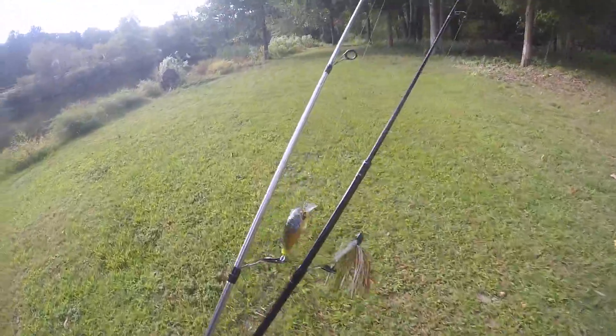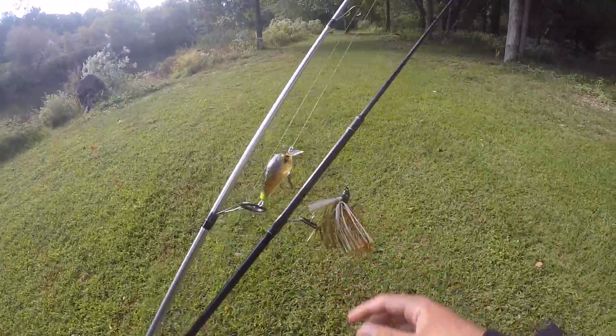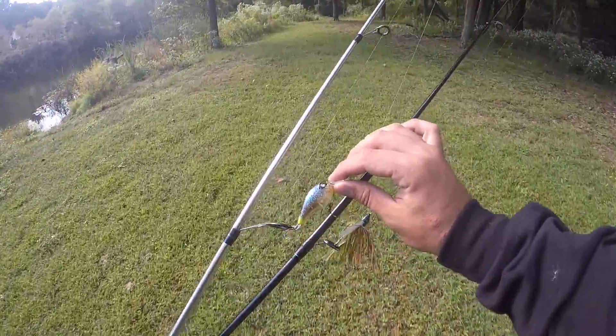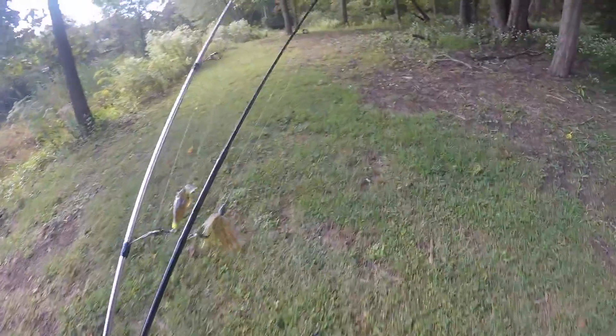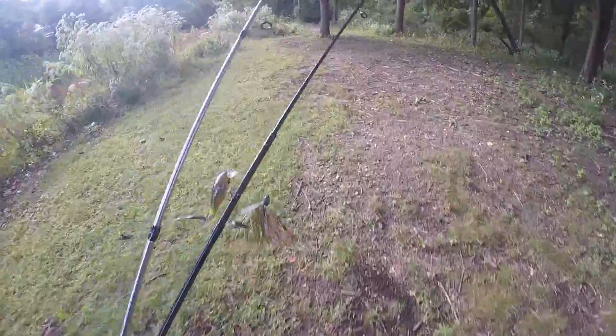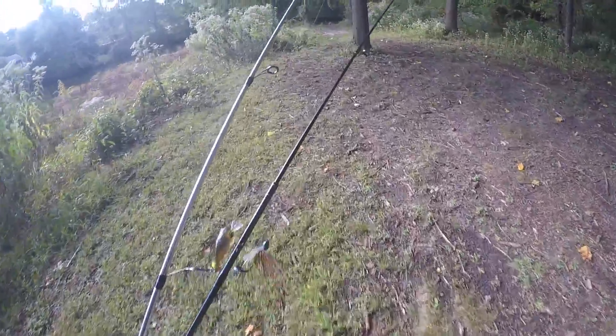Alright guys, there you have it. I got the grass jig tied onto my spinning rod and the mini banger tied onto my baitcasting rod. I'm super excited for today. I haven't been fishing in like a week, which is kind of crazy for me — a couple weeks ago I was fishing every day, but school happened.